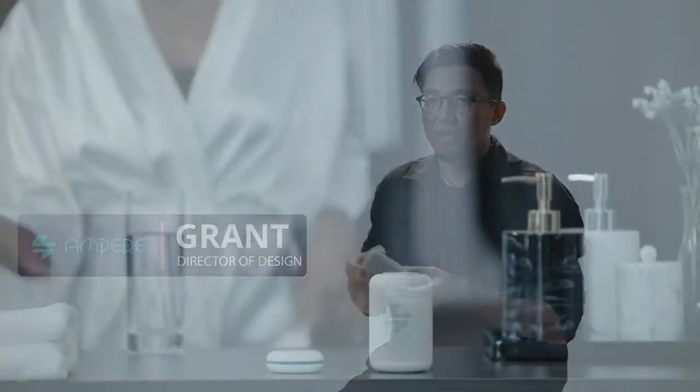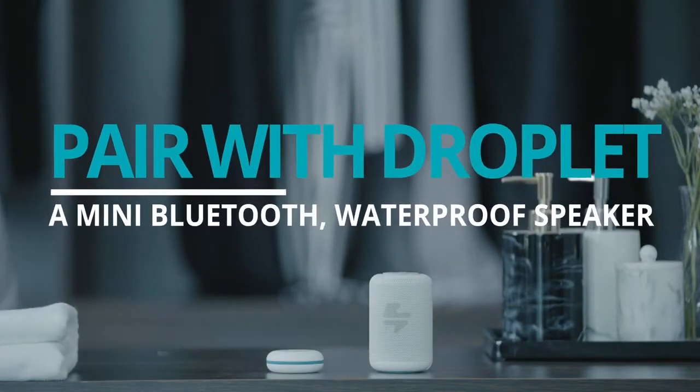For those who want a little extra sound, we've designed a mini waterproof speaker that pairs with ShowerPower, called the Joplin.